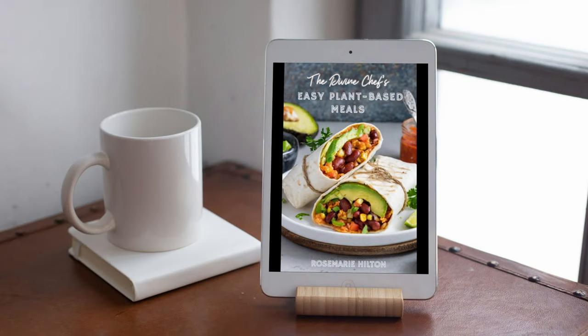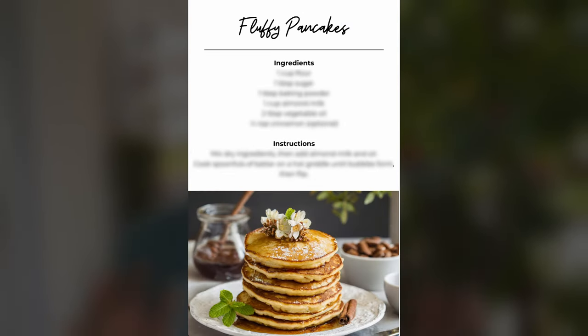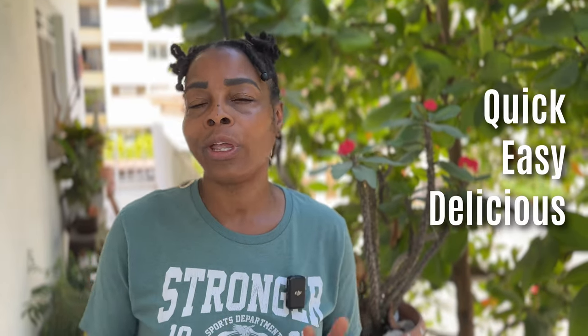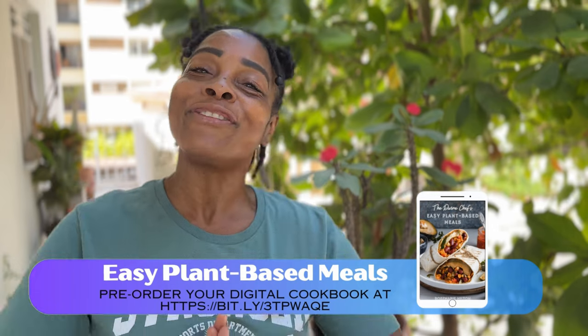I wanted to share some exciting news: I've been working on a new plant-based cookbook and it's almost done. This cookbook contains 40 delicious recipes including breakfast, lunch, dinner, and desserts. It's perfect for those new to plant-based cooking, living a busy lifestyle, or anyone who wants something quick, easy, and delicious. I put a link in the description so you can pre-order your cookbook today.